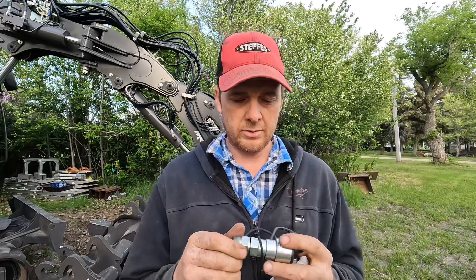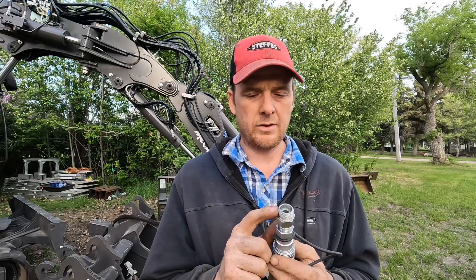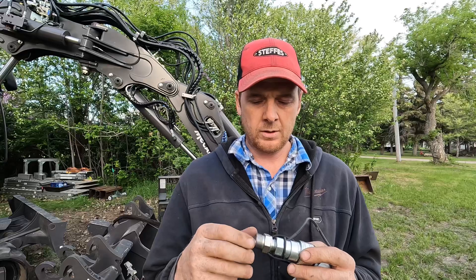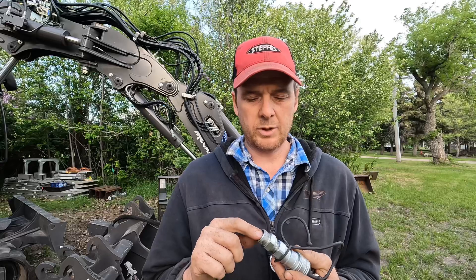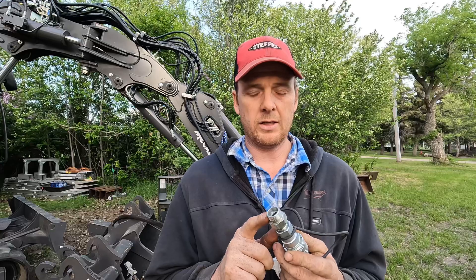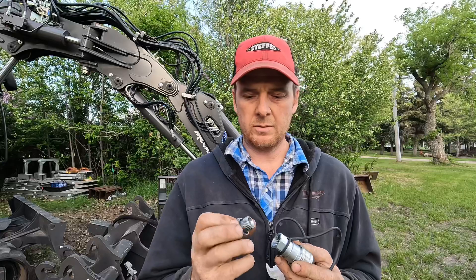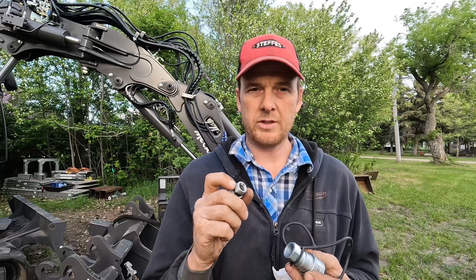In looking and doing some searching, it took me a couple days, but I figured out that this is a DIN thread — a Deutz International Norm, something like that. It's a metric thread, it's a compression fitting, and it's 24mm by 1.5 thread. And this one is a metric O-ring, which is a 20mm by 1.75 thread.